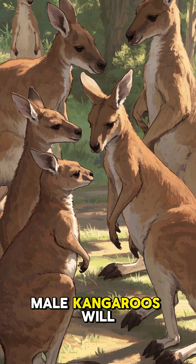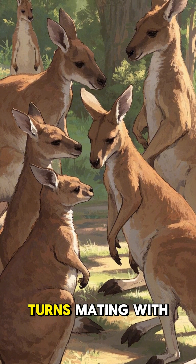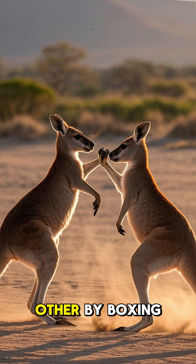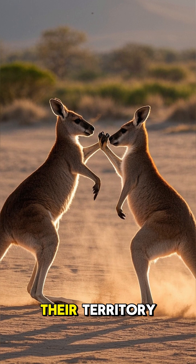A group of male kangaroos will often gather around a female in heat and take turns mating with her. The male kangaroos will fight each other by boxing to establish dominance and protect their territory.